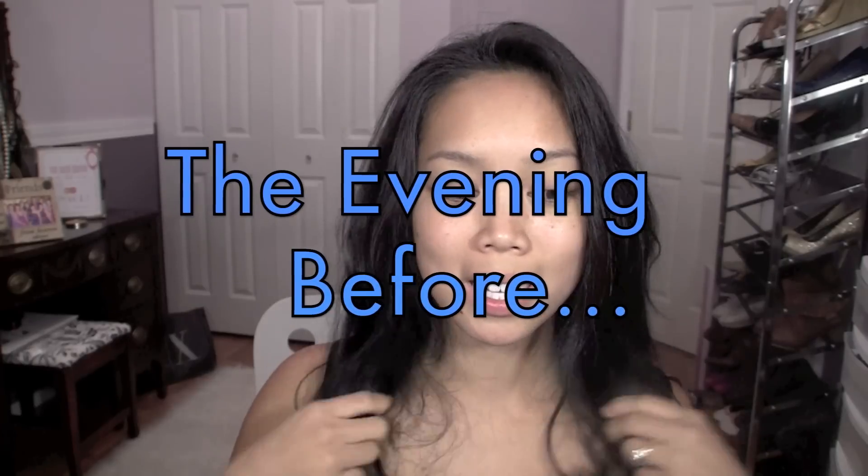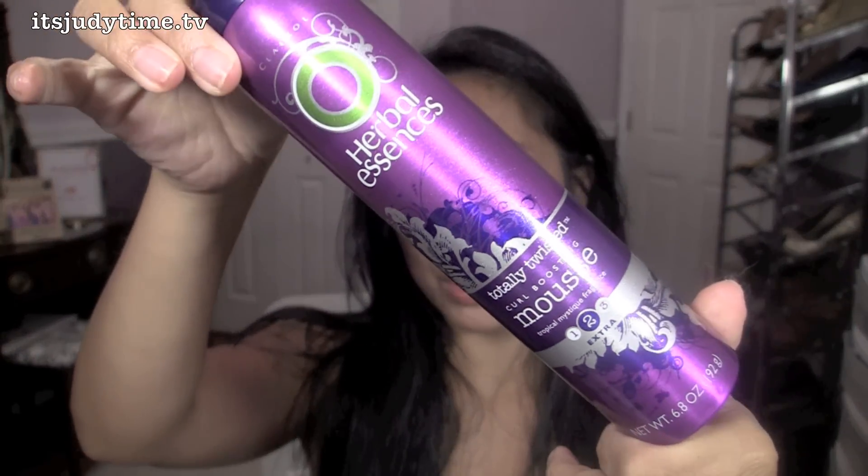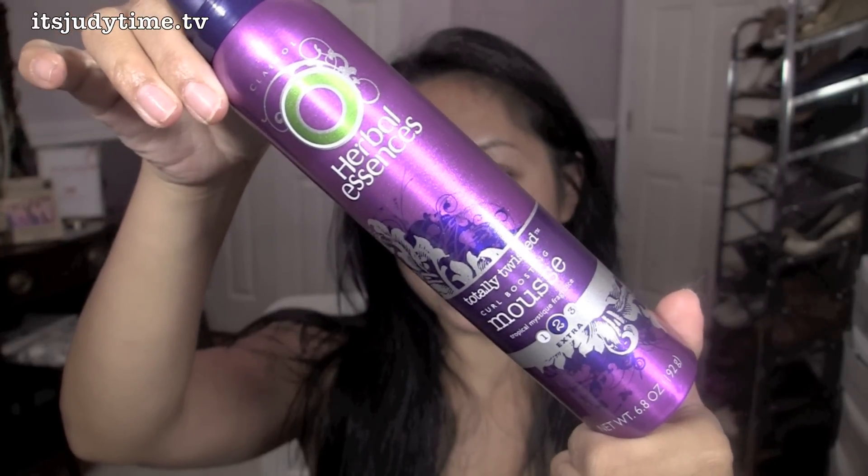My hair is completely clean and still a little damp from my shower, but I'm going to add a little bit of mousse — this is just Herbal Essences Curl Boosting Mousse. And as always, I'm just going to section off my hair to the bottom layer.